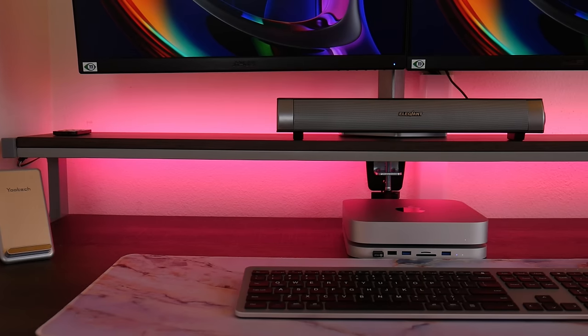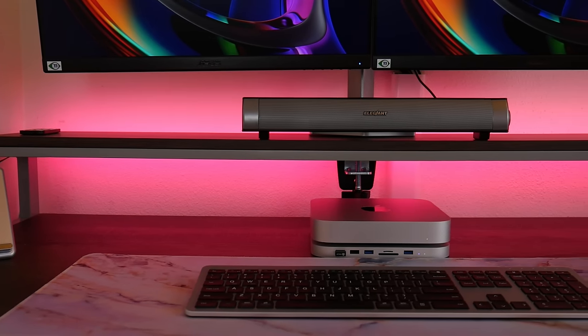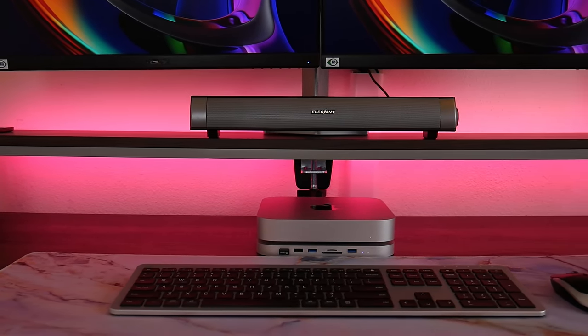My wife has been a lifelong PC user and over a year ago I swapped out her Windows system for this Mac Mini, and she's transitioned with no issues. As a side effect, she hasn't had to call IT support — aka me — to fix a computer problem for her since.